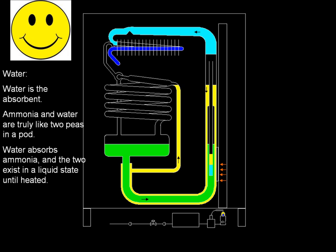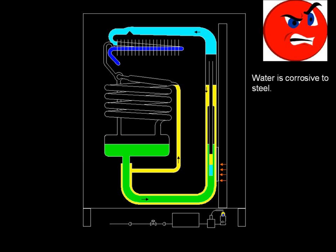Water is the absorbent. Ammonia and water are truly like two peas in a pod. Water absorbs ammonia, and the two exist in a liquid state until heated. Water is corrosive to steel.